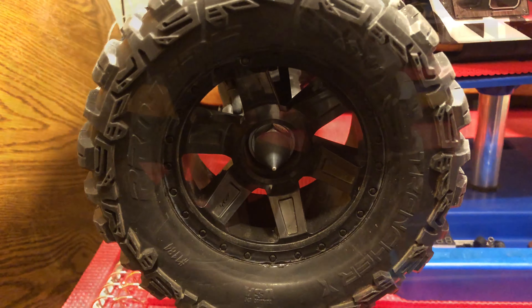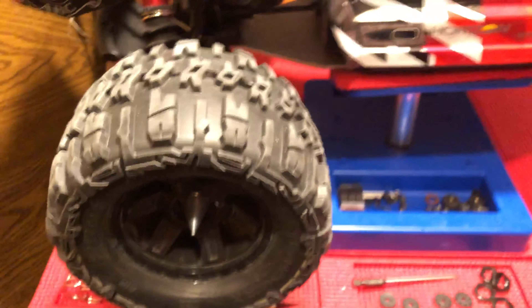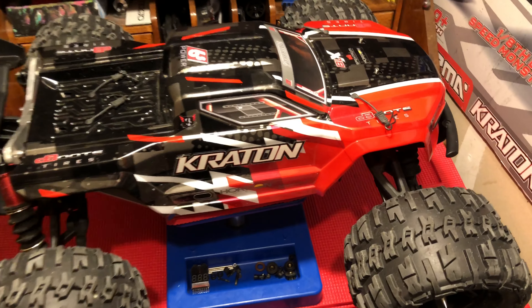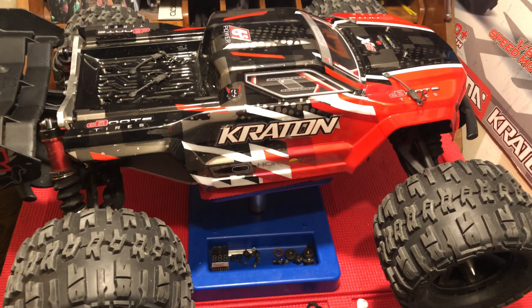Hey, what is going on YouTube? These are the Pro-Line Trenchers, and these tires are a lot wider than your stock tires.